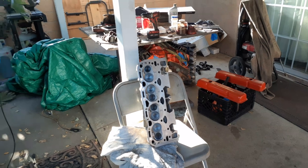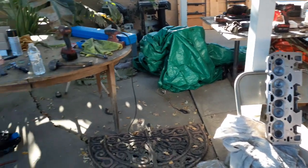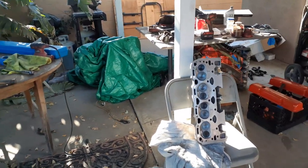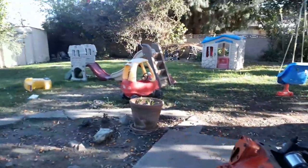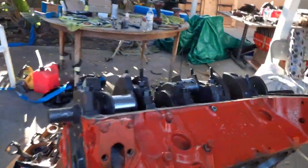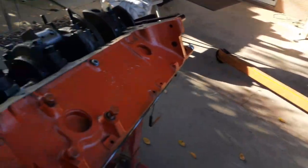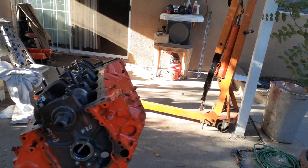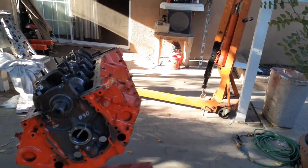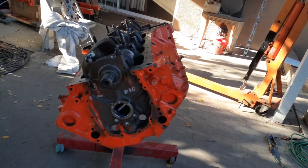So basically what we've got here: 350 block, destroked, 327 pistons 30-over, aluminum heads, 58cc chambers. That should bring me close to 10-to-1 compression, depending on which head gasket I put on. If I go with maybe a 0.025 gasket or something around there, I should be able to hit my mark. For me the advantage of going this route is a little better fuel economy and a little more power — not as opposed to the 283 though, because that was actually getting about 15 miles to the gallon, which was good.